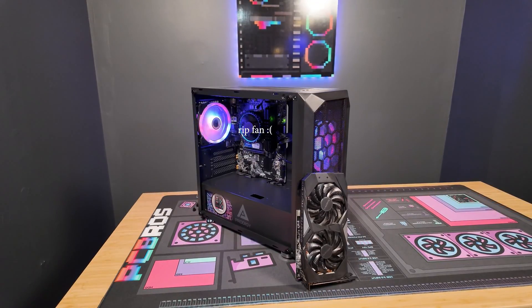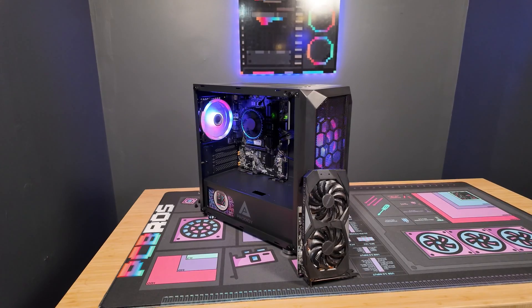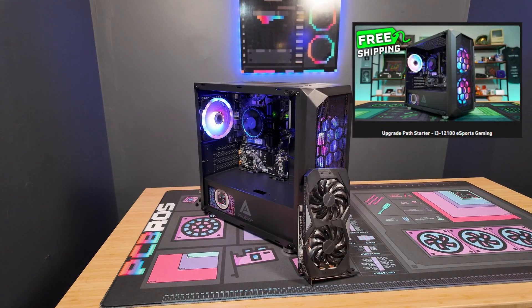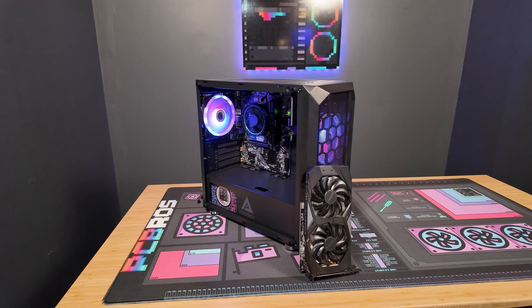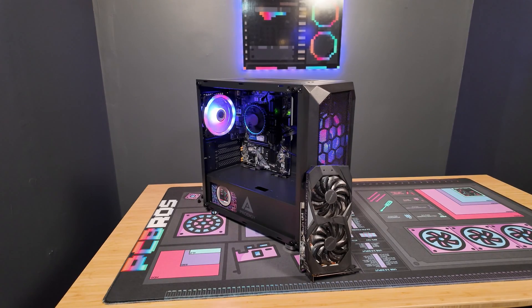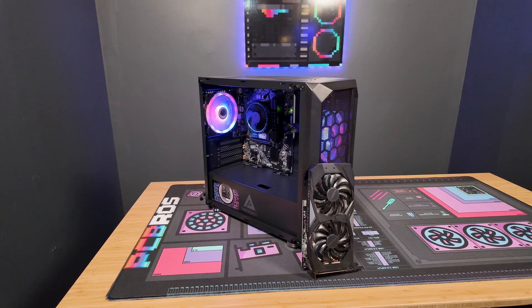First off let me break down the specs of this PC right here. This is one of the PC Bros upgrade path starters featuring the Intel i3-12100. This is a great entry-level eSports gaming PC and today we are going to upgrade it with the GTX 1660 Super, making this a pretty awesome budget gaming PC.